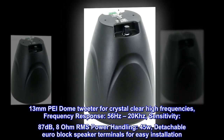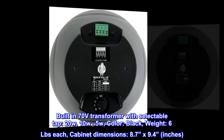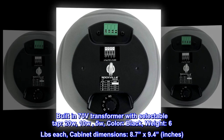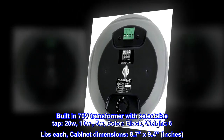RMS power handling: 45W. Detachable Euro block speaker terminals for easy installation. Built-in 70-volt transformer with selectable tap: 20W, 10W, 5W. Color: black. Weight: 6 lbs each. Cabinet dimensions: 8.7 by 9.4 inches.